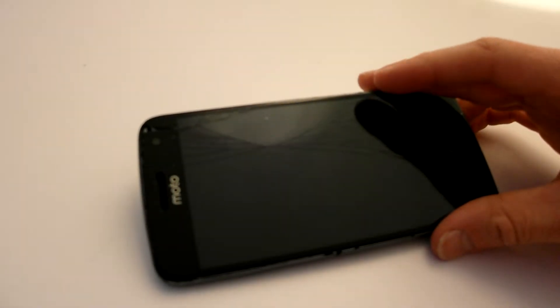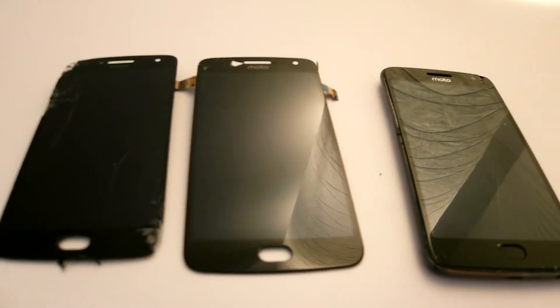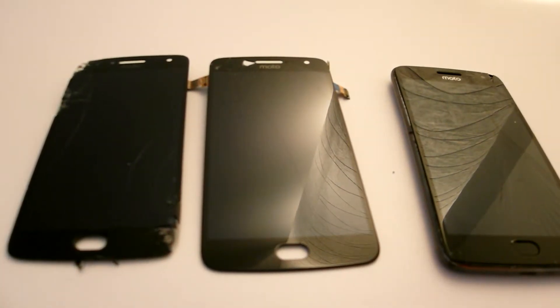Welcome guys. This is a wrecked Moto G5 Plus. This is not the first time changing the screen — in fact I've changed the screen two times. In my opinion it doesn't deserve to be scrapped yet. I think it's got one more screen in it.